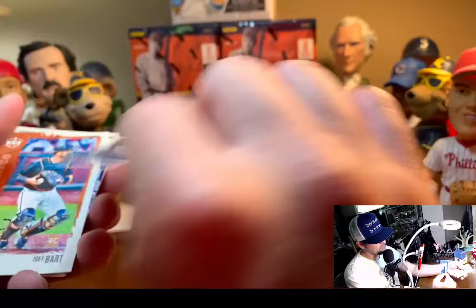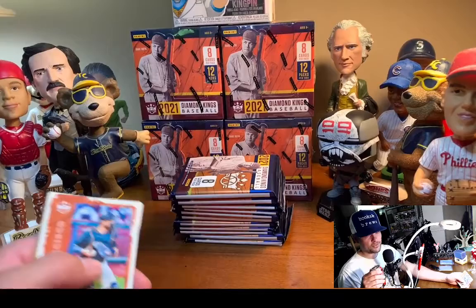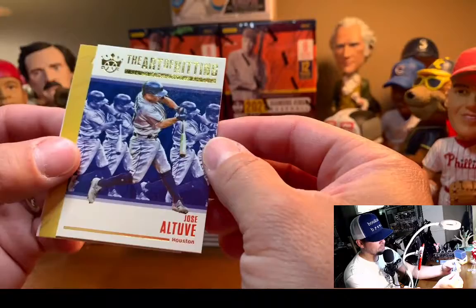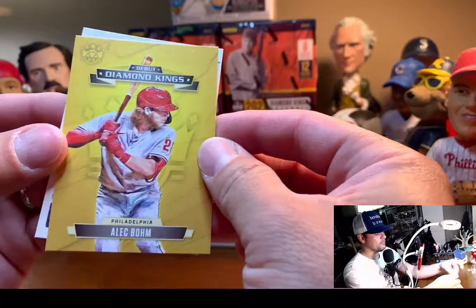5'10" in the program, 180 pounds — I probably got up there at some point. Joey Bart. They like to do in Panini, flip it a million times to make sure you know what you're getting. Jose Altuve — the art of hitting is one of the parallels you can get. Then you've got the debut Diamond Kings: Alex Bone is a nice rookie card in the set.